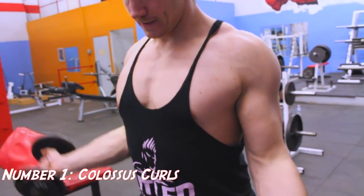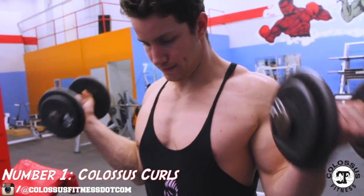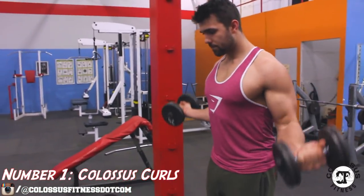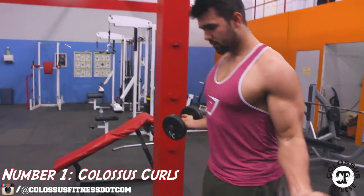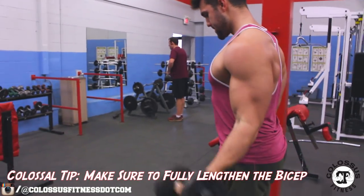What's up Colossus Army, today we're showing you our top three short head bicep exercises. There's a distinction between the two bicep heads, yet they're still very similar and still being worked a lot of the time from the same exercises. We're going to show you our best ways to isolate them.